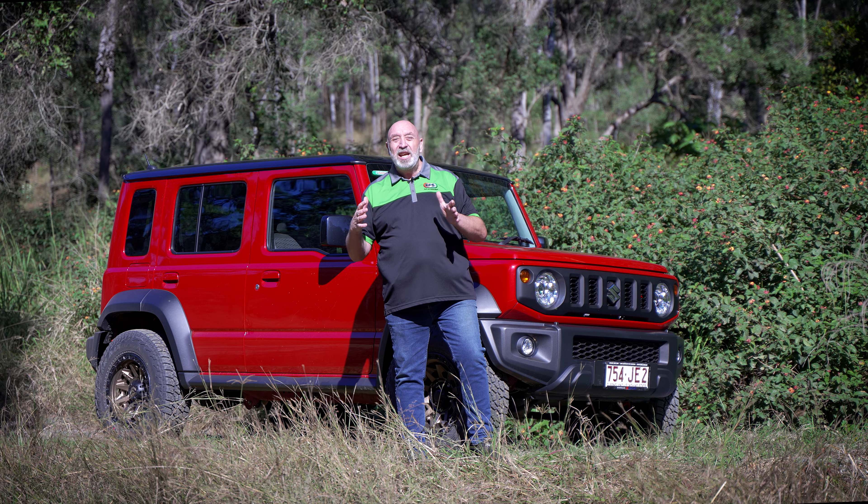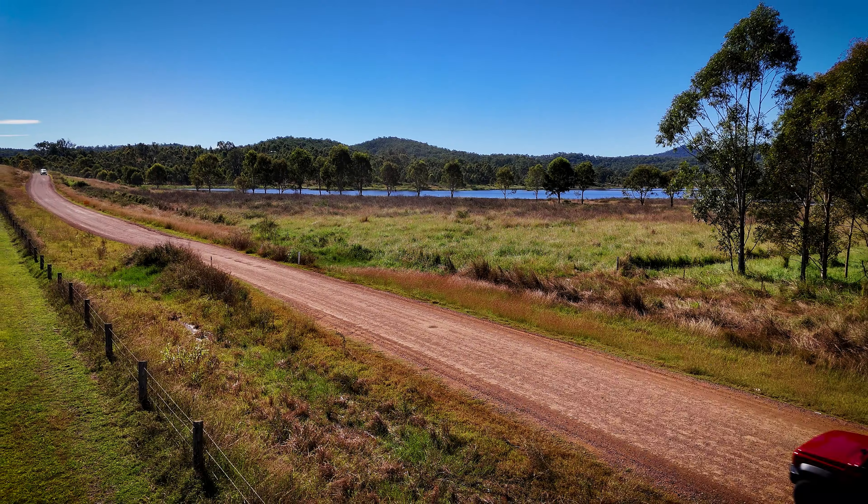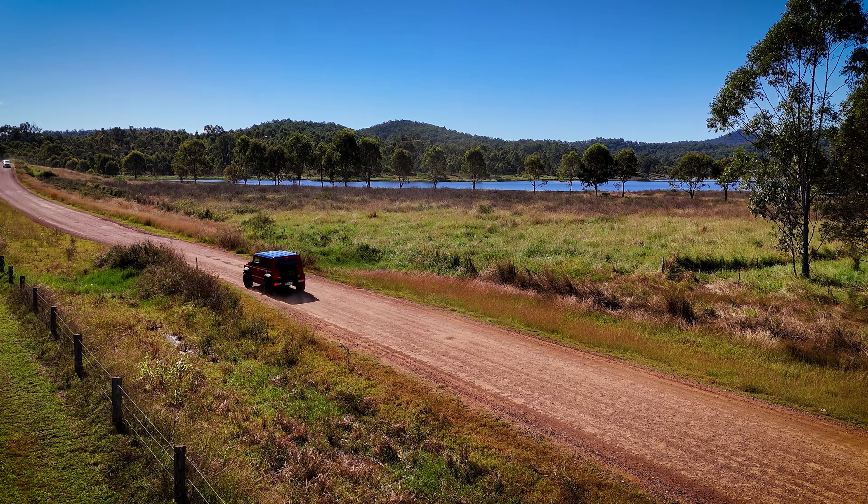We'll 3D scan this thing for bar work, and then we're going to work on the suspension. What I'm really excited about is that I get to drive this thing where they're meant to be driven. Follow us along.